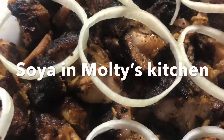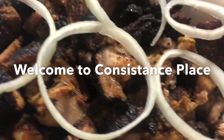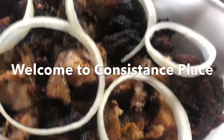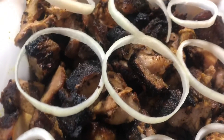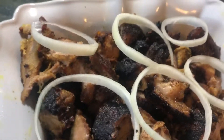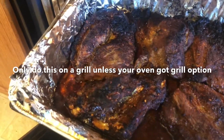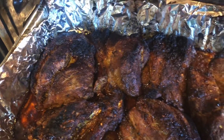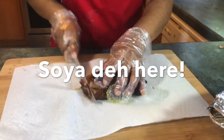This is soya made in Morty's kitchen. If you want to try Cameroonian soya — grilled meats made in Morty's kitchen — watch this video till the end and you'll see how to make quick soya in your house during quarantine. This is the final result of the soya right here.